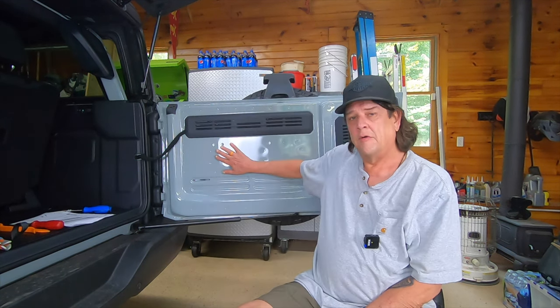Today we install a fold-out table on the tailgate of my Ford Bronco. Let's talk about that. Let's get cracking.